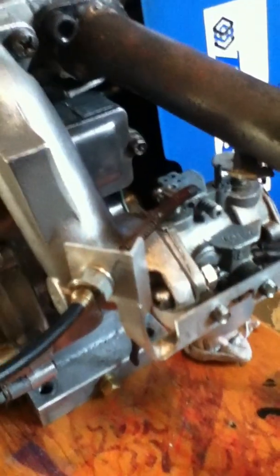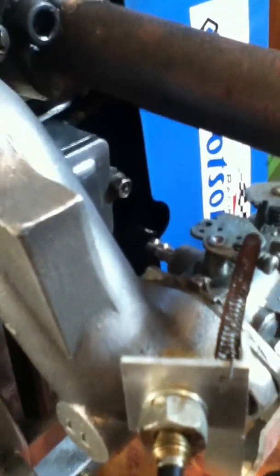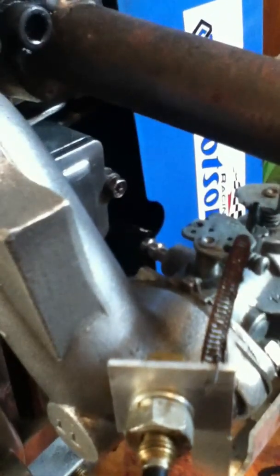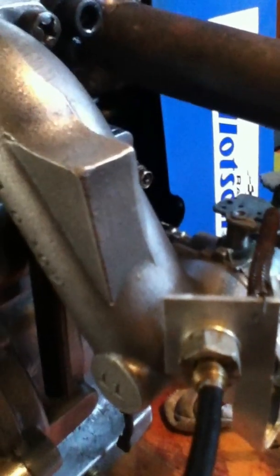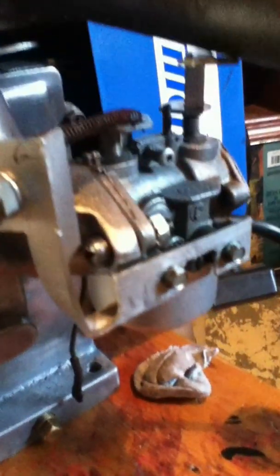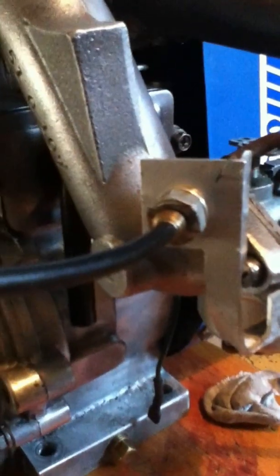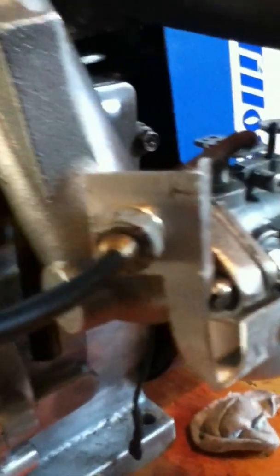Thought today I'd whip this up just to answer a few questions. You can see the throttle pickup points on the carb, and looking through there that'd be a pretty direct pull. You can modify the angle if you like — probably better off if you go this route to leave a little more meat on that upper portion where the throttle connects, because you might get a little flex.